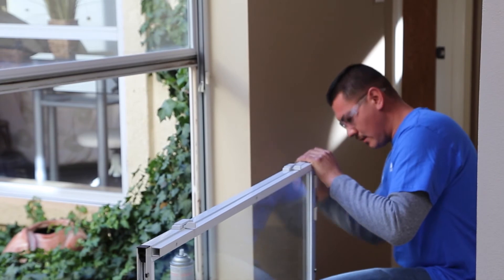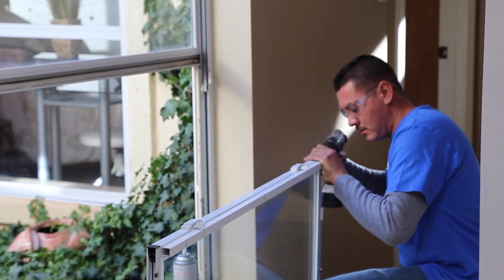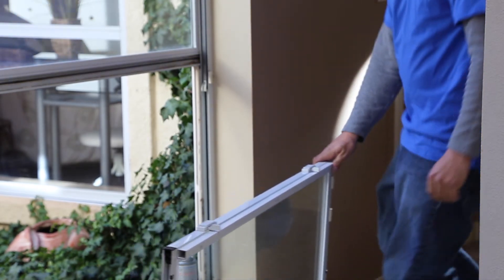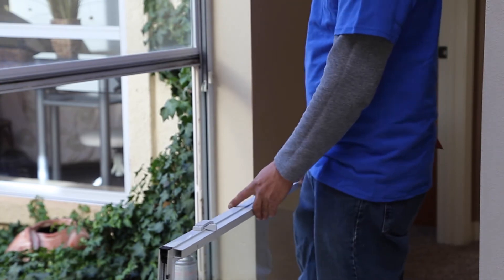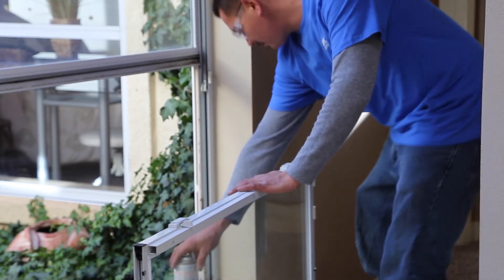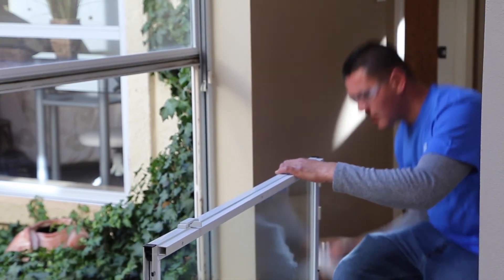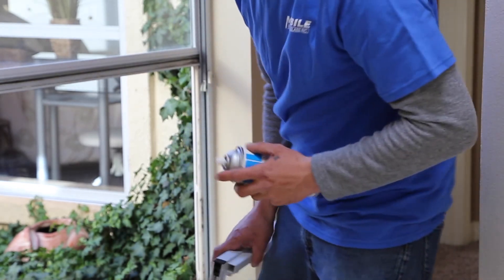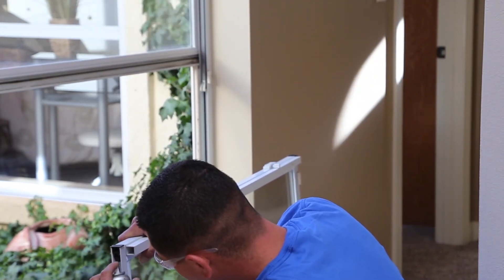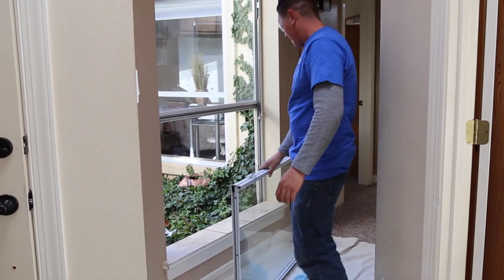Every brand of window will have a slightly different looking top cap. The takeout clips are pretty universal in every brand of window, but that top cap is going to be different from brand to brand. So when you go to your local glass shop or hardware store, you always want to take samples of every one of these parts that you're trying to buy. Otherwise you're going to be turned around in just a matter of seconds and be told to come back when you have something to show.